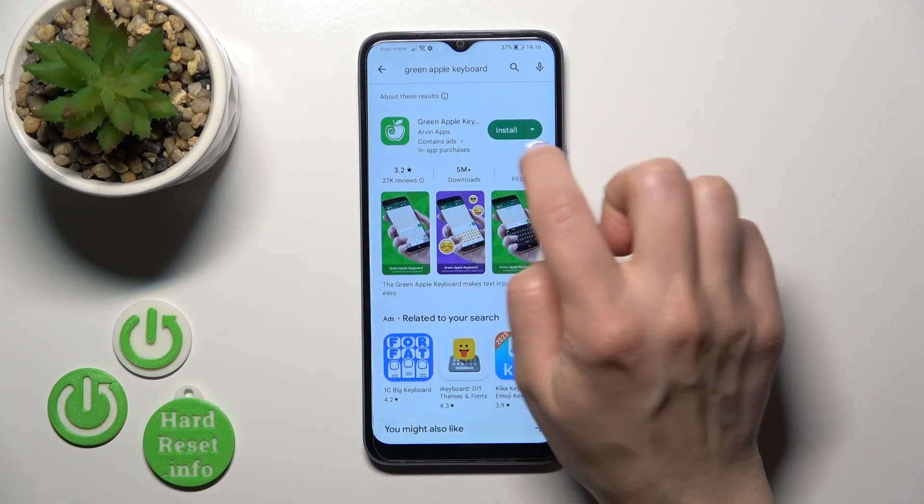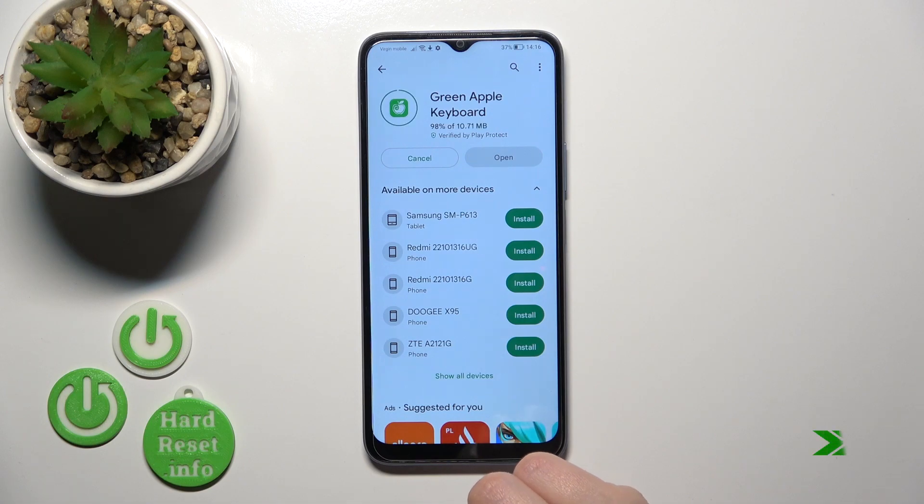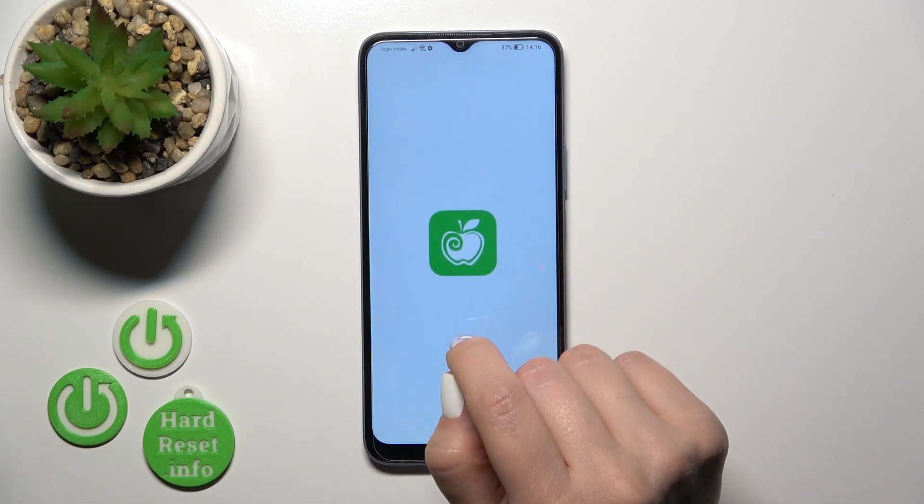Now we should get this application, so tap to install and wait a couple of seconds. After that, tap to open the app.